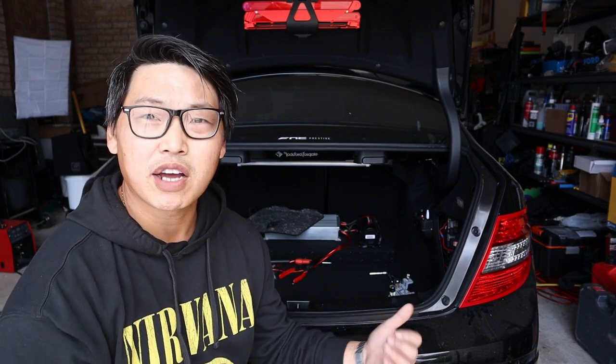Now for this video I want to show you guys how to remove the rear tail lights of your Mercedes-Benz W204, and in the process I'm also going to show you guys how to remove your backing plate and replace your rear taillight bulbs as well.